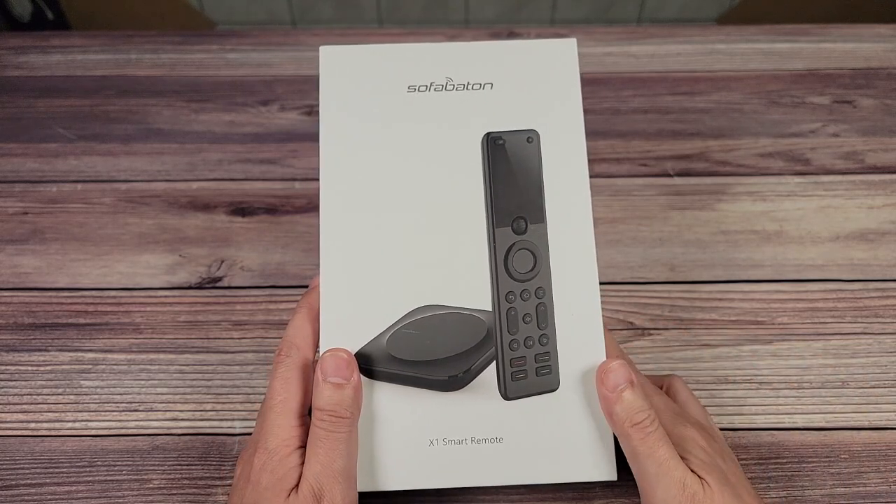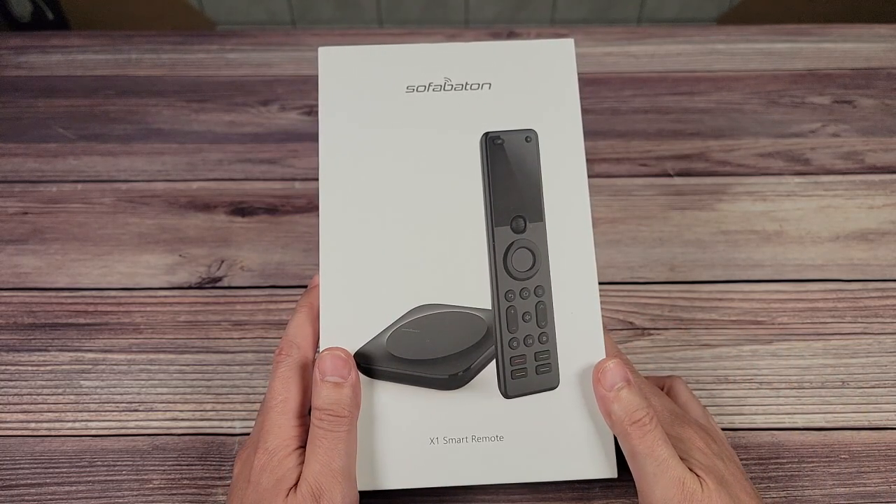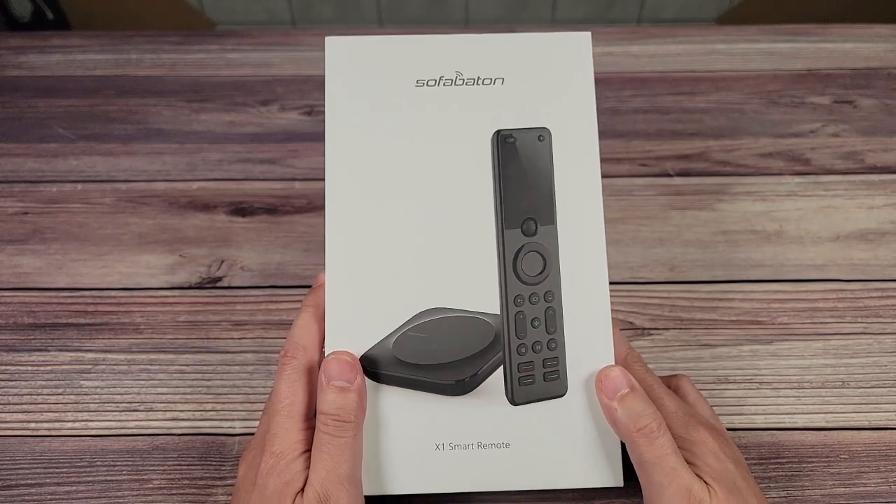So when I saw the SofaBaton X1 as a new option to hit the market, I just knew I had to pick one up and check it out for myself.